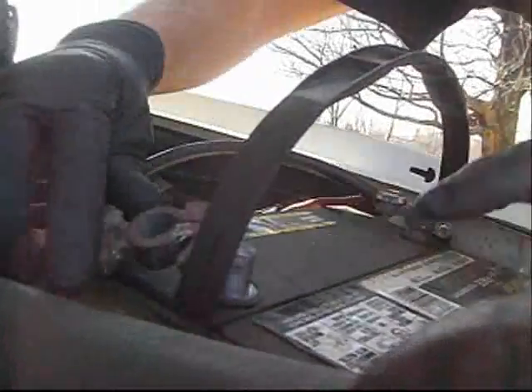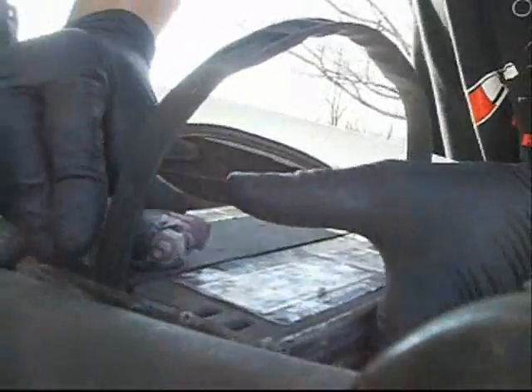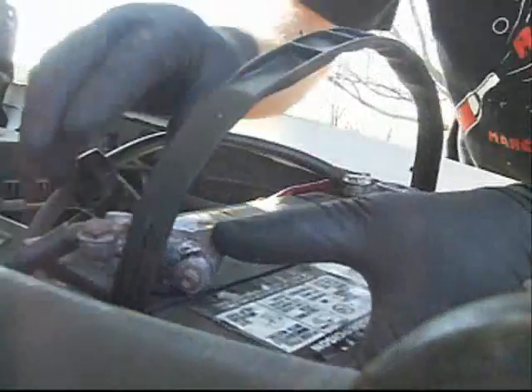Speaking of batteries, I didn't charge the battery on my camera. Nothing reaches — I've got to fix this up. I don't know. Junk.